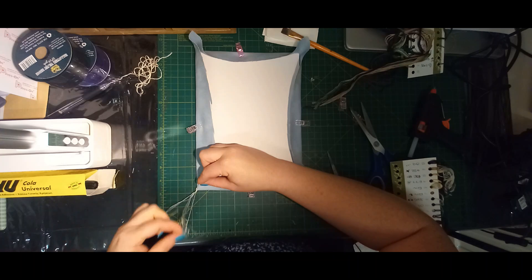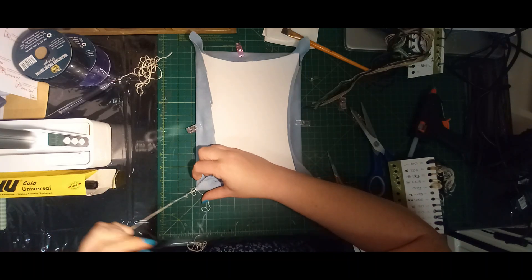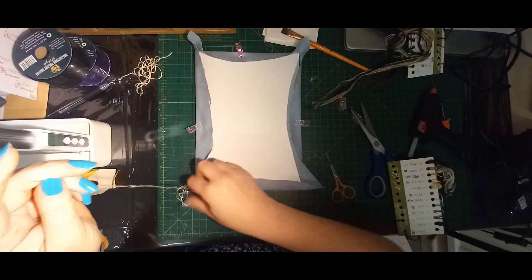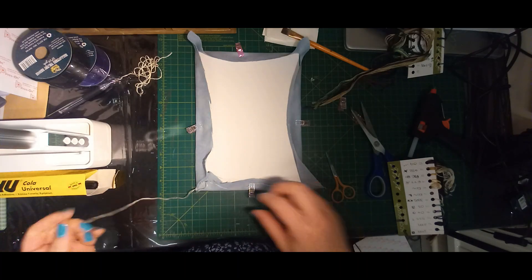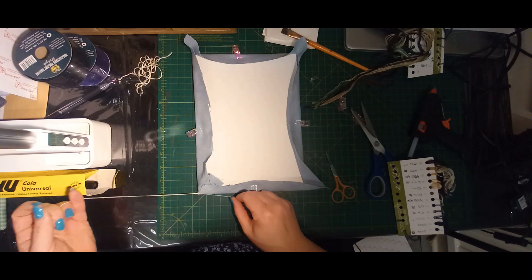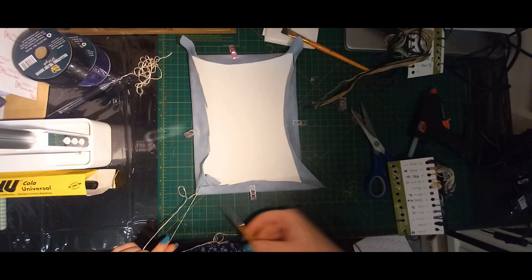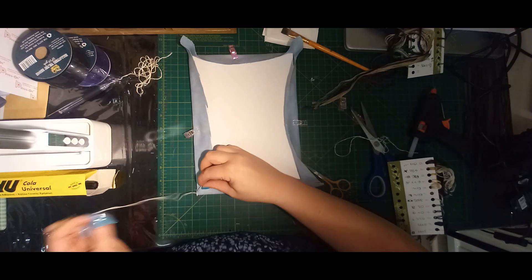Straight away I've got a huge knot in my thread — oh well. Why does this always happen on camera? We're going to ignore the huge knot, pretend I did it on purpose. We're just going to actually tie a little knot between these two pieces and then cut off the piece that is getting in our way, because life is too short to be dealing with that stuff. We don't have that issue anymore.